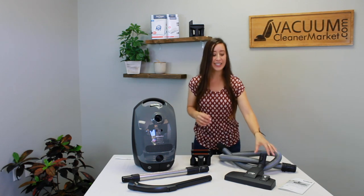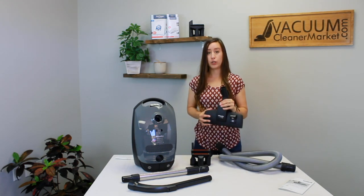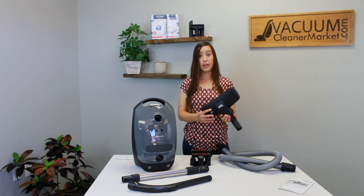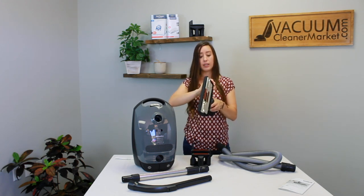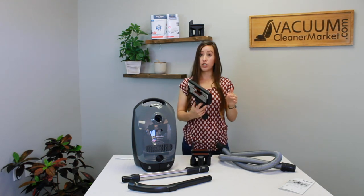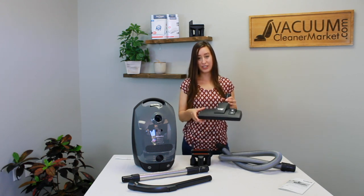This model comes with Miele's dual function combination flooring tool. This tool will toggle between either pushing the bristles out for hard flooring surfaces or pressing them in for limited low-pile carpeting. You control that with a little lever on the head — push the bristles out to protect hard flooring surfaces, or retract them in to glide over carpeted surfaces.